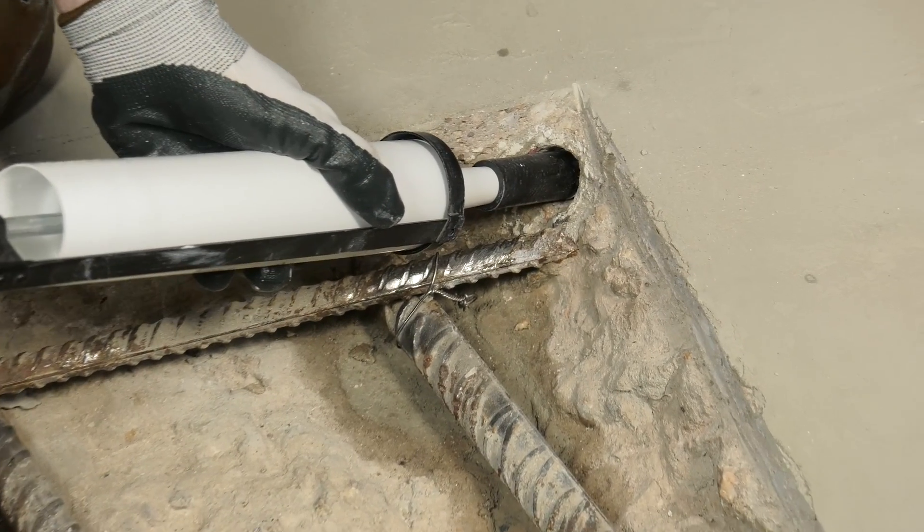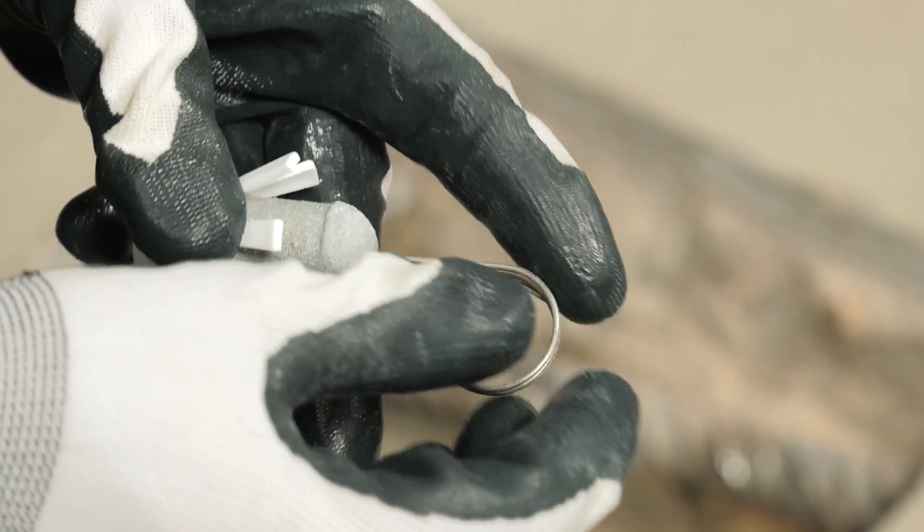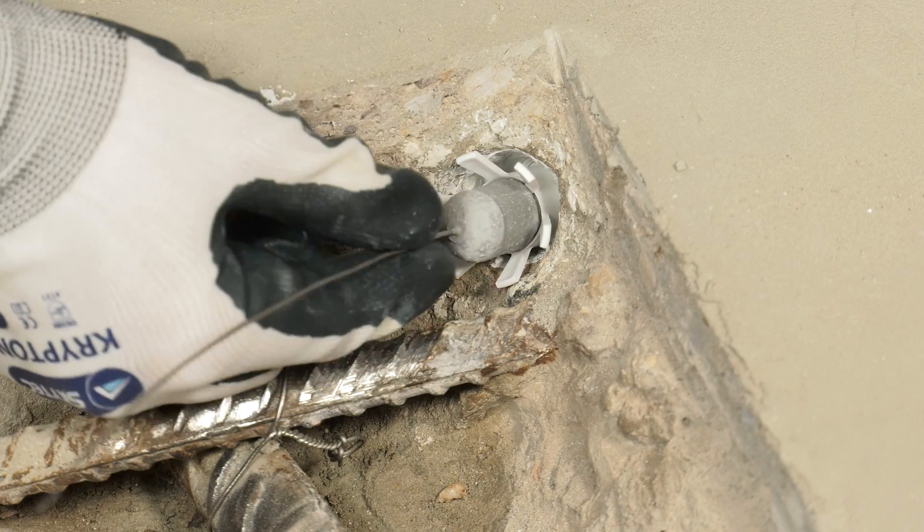Apply Duocrete PG mortar to the holes and insert the Patchguard unit, ensuring that the whole anode surface is covered and that there are no air voids.